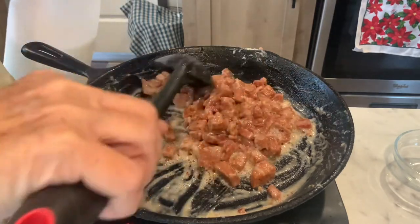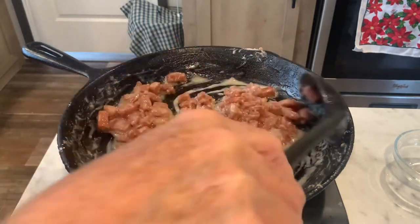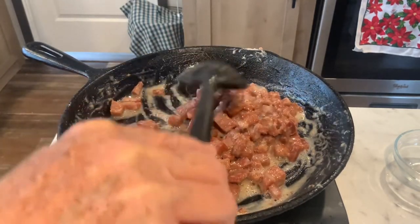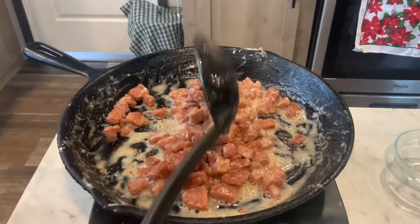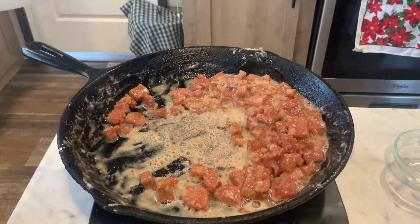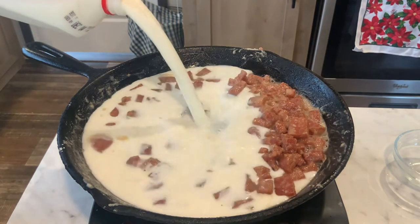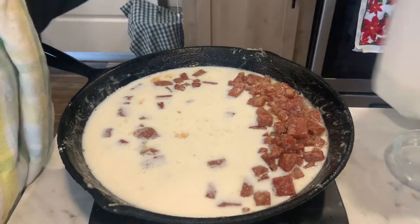My flour has browned up a little bit — see how it's changed color? I'm using whole milk. You can use canned milk, Gosner shelf-stable milk, or powdered milk if that's what you have. See how I've got little stickies down here? I'm not worried about that, because when I pour my milk in, it's going to deglaze the pan.